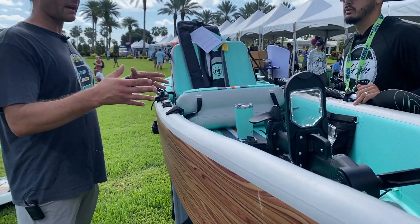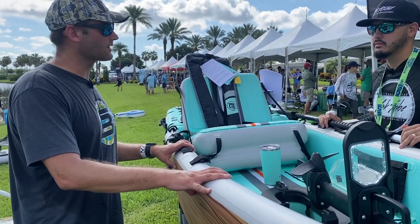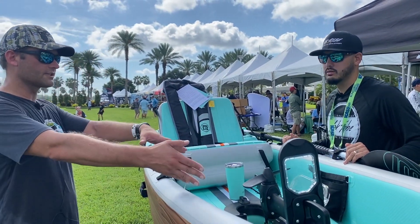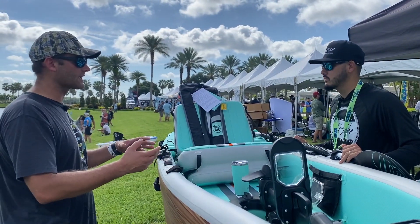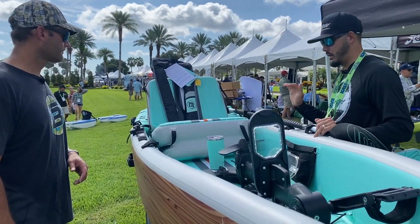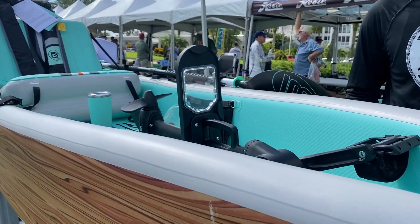This can all pack up and basically fit in any kind of car. The main Lono packs up into a suitcase-style travel case that you can actually fly with. You'll just have the pedal drive unit and a couple of accessories, and we provide a bag for all of that.